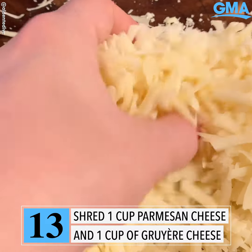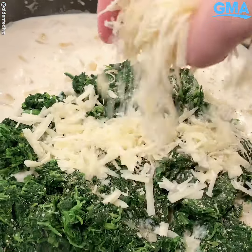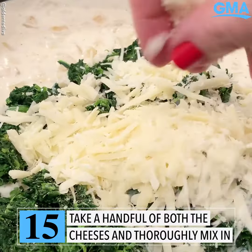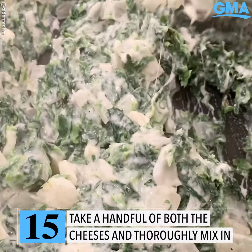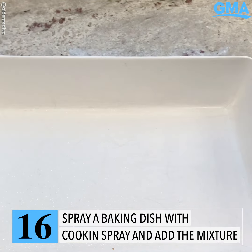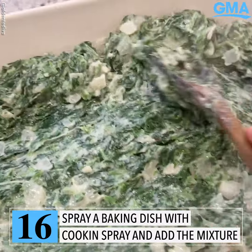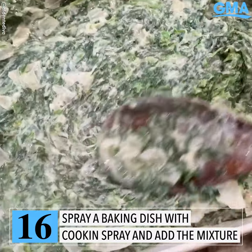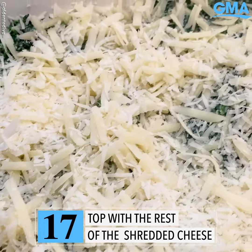By the way, if you can't find Gruyere, you can always use Swiss — it's the same family. Just take a small handful of both the cheeses combined and add it to the skillet. Mix everything up until it's really well combined, and I have to tell you, it smells amazing already. Take a baking dish, spray it with some cooking spray, and add the spinach mixture right into it. Smooth everything evenly out into the edges with a spoon, then add the rest of the shredded cheese to the top.